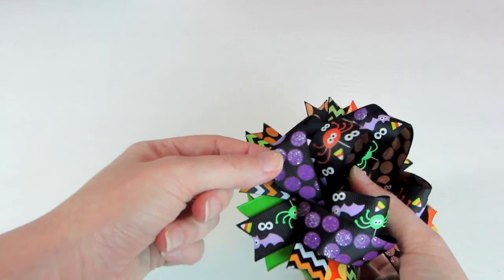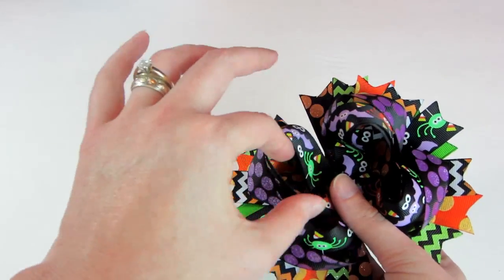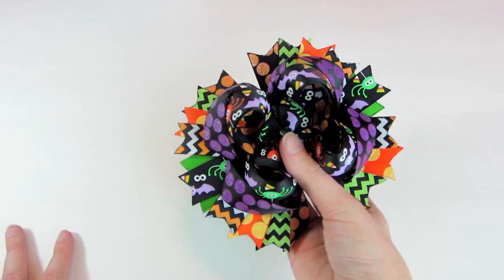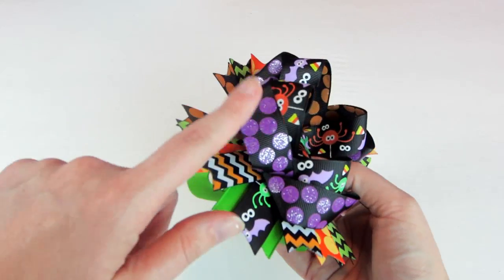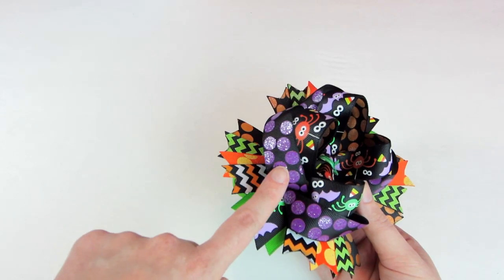I change up my style so many times and so often, but this is the style that I'm going with now — Surrounded Bows in a wider width ribbon. And this is a 7/8 inch ribbon that I used here.